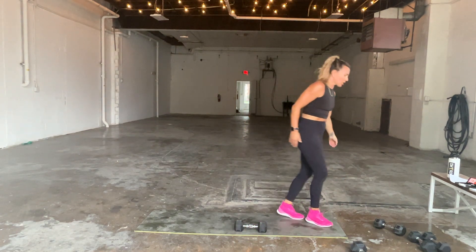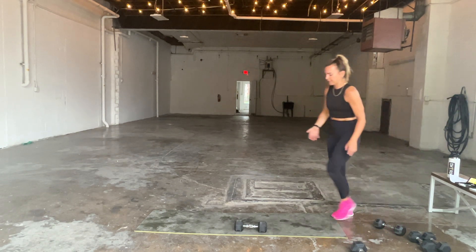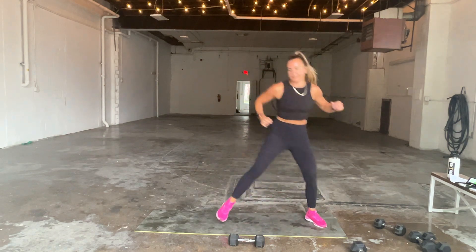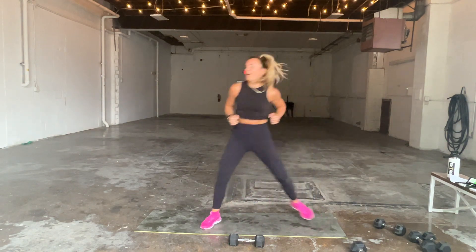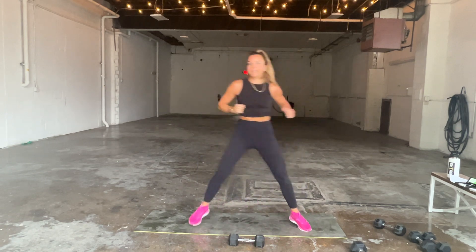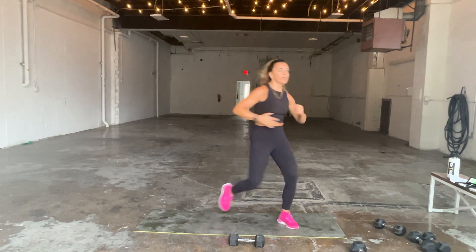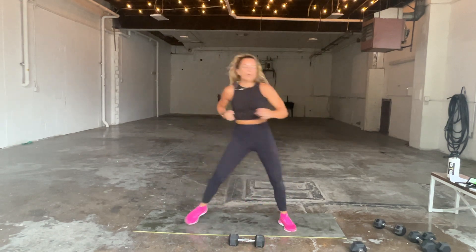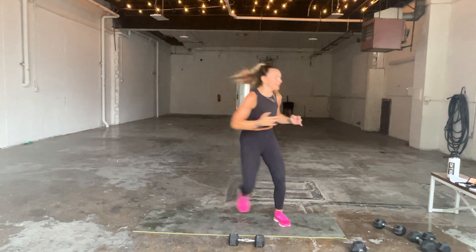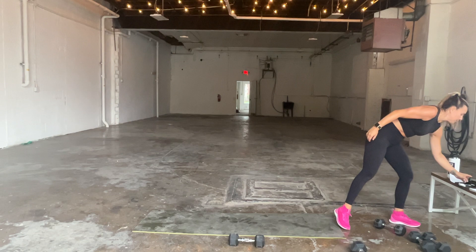Stand up — cross punches for cardio, the skaters, or those steps for 20 seconds, starting in three, two, and one. Let's go — hop, cross punch. Really get your body into the side turn so you can feel the side body. Get those obliques involved. Four, three, two, and one.